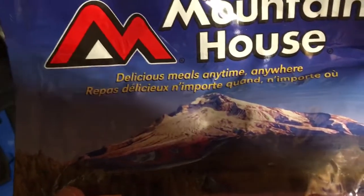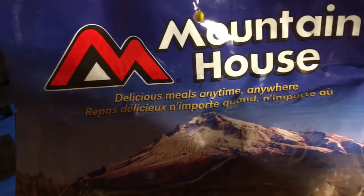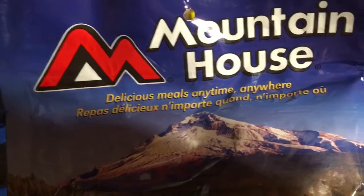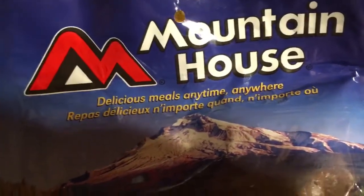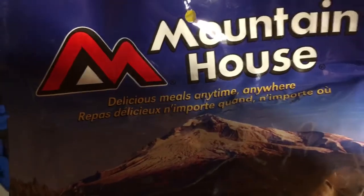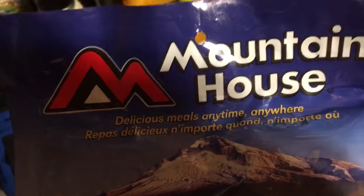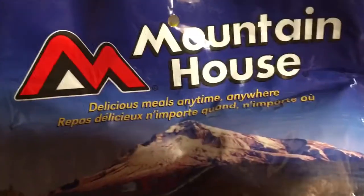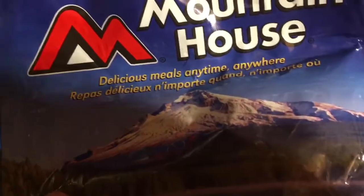For a long time I tinkered with dehydration and backpacking, but it wasn't until the last couple months that I got into it really seriously. I found out there's not a whole lot you can't store by drying it, backpacking it, dry canning it — whatever method you use.